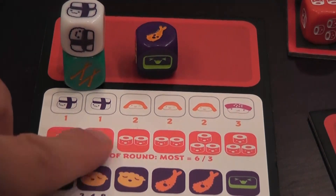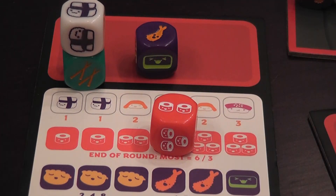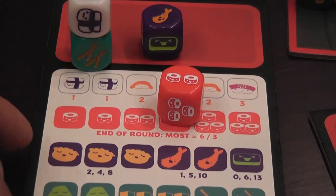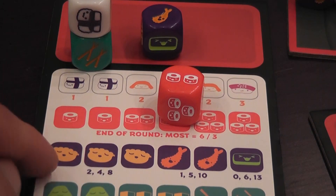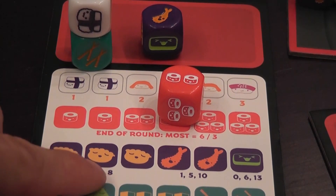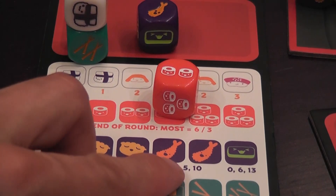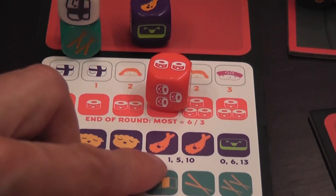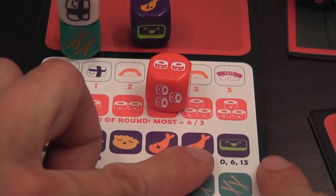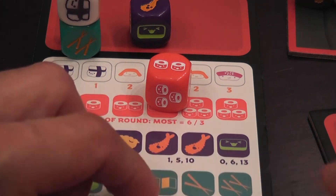At the end of each round you check who has the most maki: the player with the highest total scores 6 victory points, second player gets 3. Dumplings score based on how many you have — a single dumpling is 2 points, two are 4, three is 8. Tempura: one is 1 point, two is 5, three is 10 — they really grow on you. And even more so for the other set — a single one is worth nothing, two of them is 6, and three is 13.